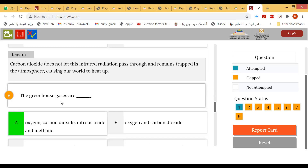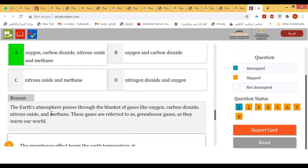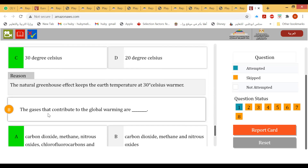The greenhouse gases are carbon dioxide, nitrous oxide, and methane — not oxygen alone. The greenhouse effect keeps the Earth's temperature at about 30 degrees Celsius.